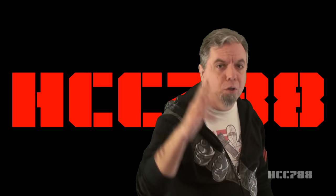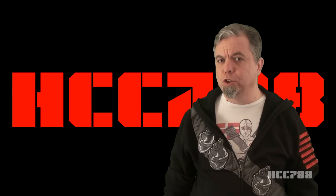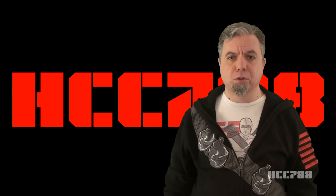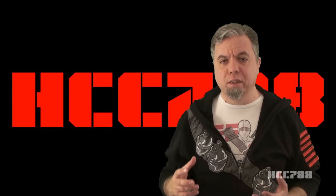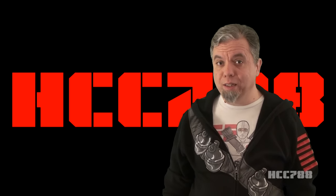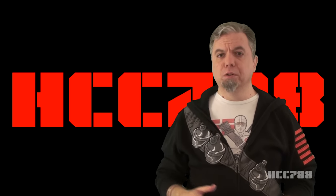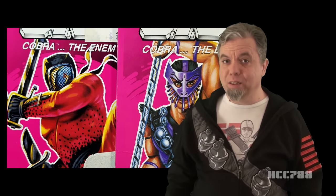Hello everybody. Hooded Cobra Commander 788 here. This is the show where we review every vintage G.I. Joe toy from 1982 to 1994. 2020 is the year of the 90s. We'll be looking at a lot of G.I. Joe figures and vehicles from that decade. This week, we look at a pair of figures that should never be separated. They were destined to be partners — the Cobra Ninjas Slice and Dice.